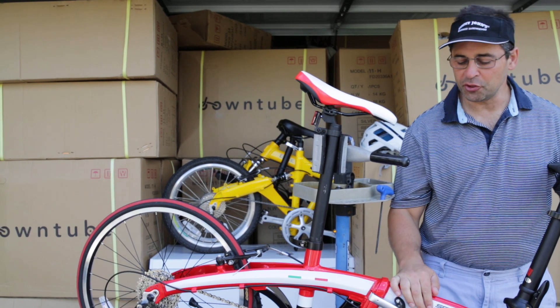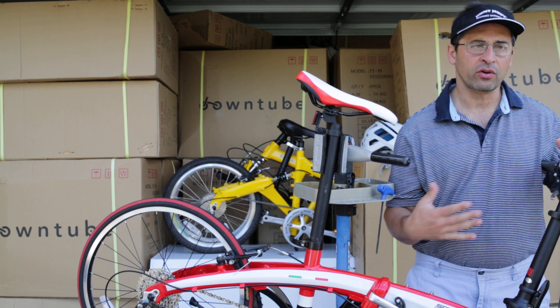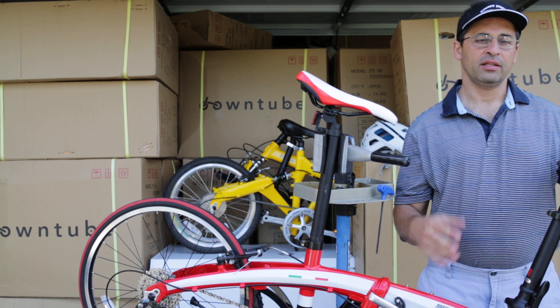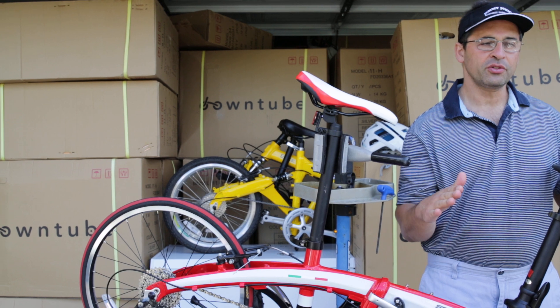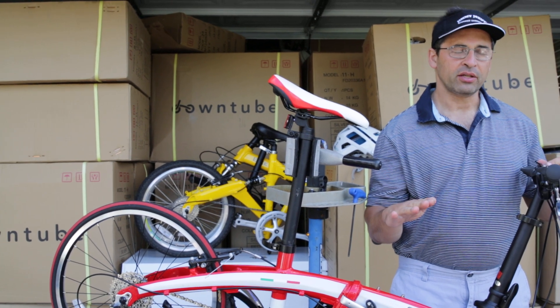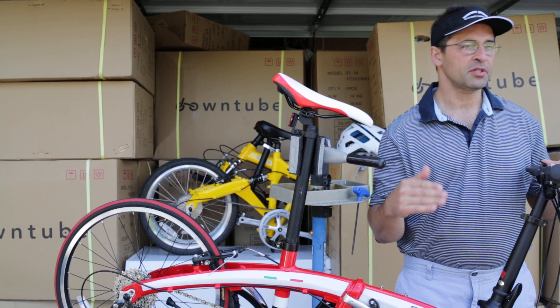Hi, my name is Yano with The Down Tube, and I wanted to talk about carving turns in this video and how to carve turns. I'm defining carving turns as going into a turn, not pedaling in the turn, and leaving the turn with as much momentum as possible.